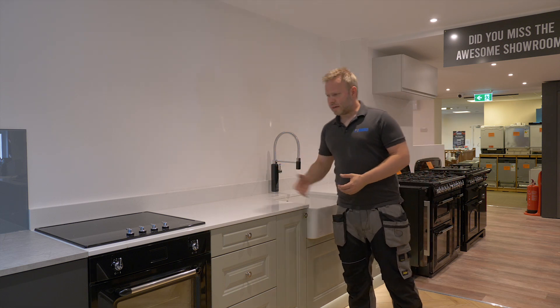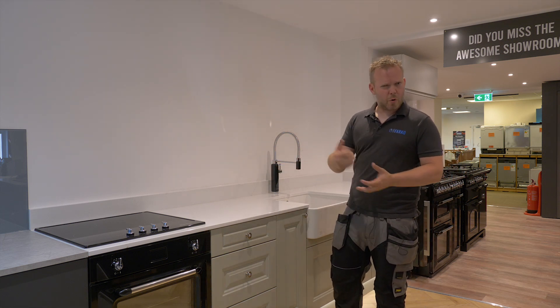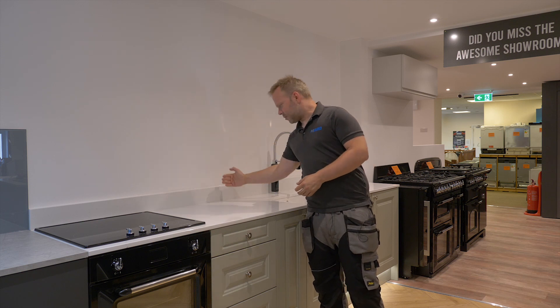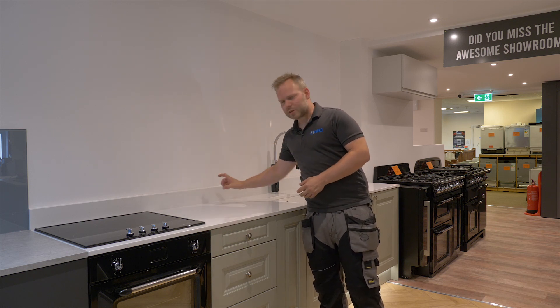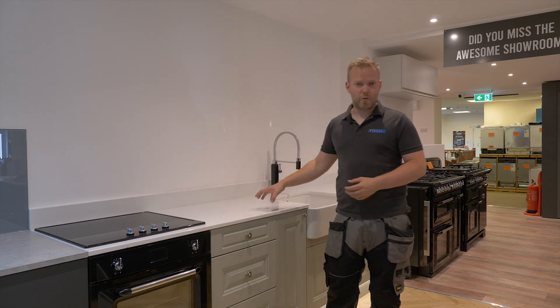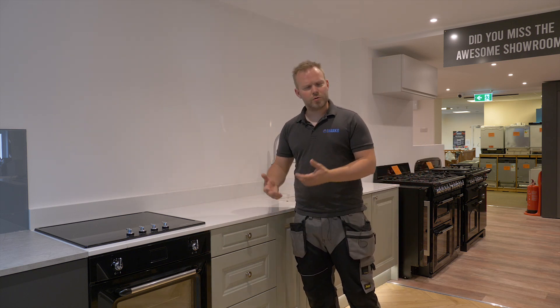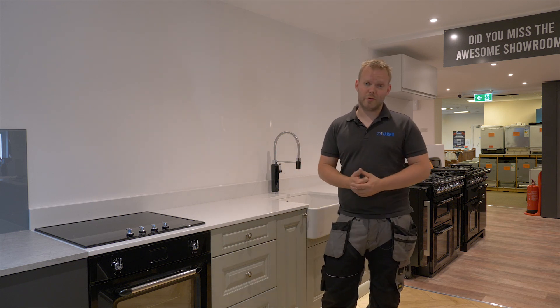This one here we have the kind of go-to core version, so you'll have the wall plastered and painted and then you'll have an upstand, usually a hundred mil high, that will be part of the worktop that you chose. That's true for quartz like this one, or it's also true for any kind of laminate or oak worktop that you might pick.